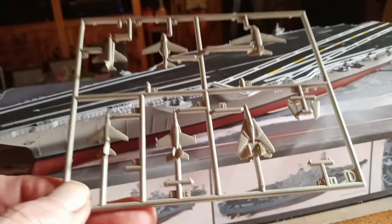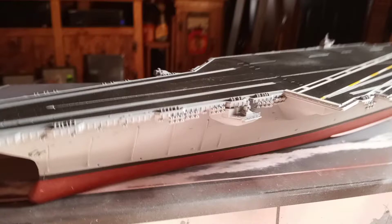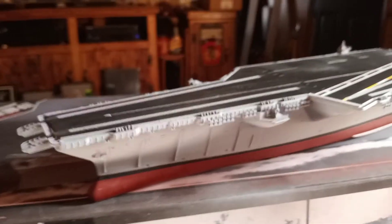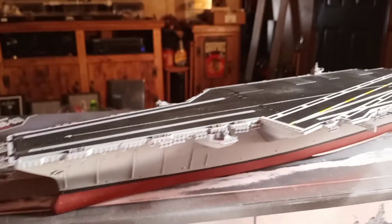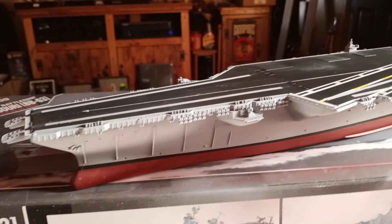It'll be some time before I get to that. I'm going to work on the base this week and then I can get going with a more secure way of working on the model, rather than setting it on something and risking breaking something off again.